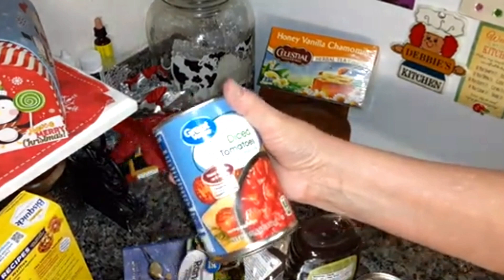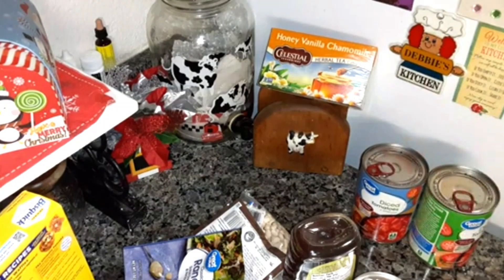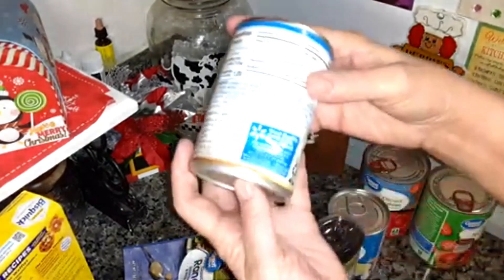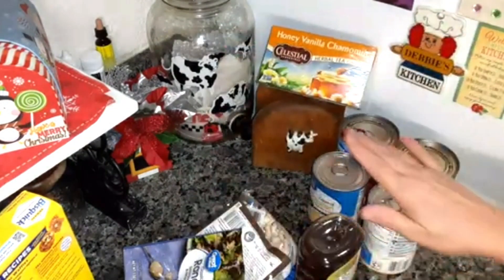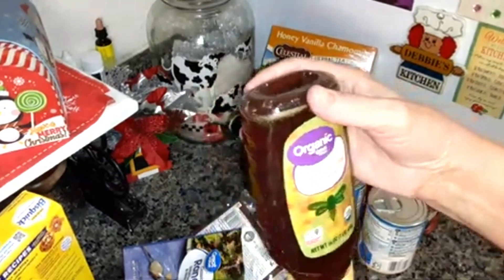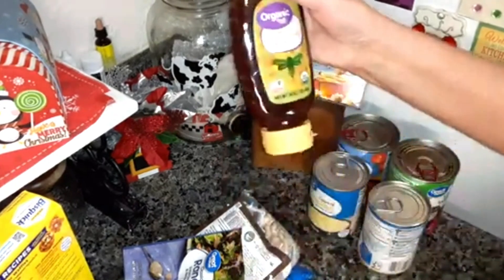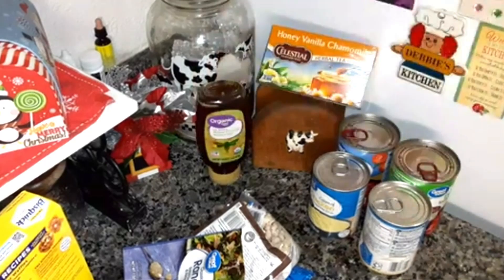Two cans of diced tomatoes — I needed to replace those because I try to keep them in my pantry. Two cans of cream of chicken — they gave me a dented one, of course, but I keep those in my pantry too. 16 ounces of organic raw honey. Actually, this organic raw is cheaper than the one that's not organic, so I've been buying that.